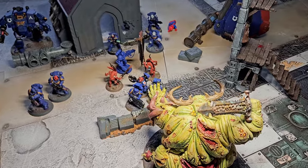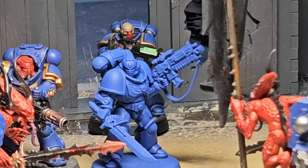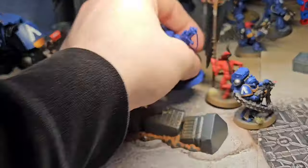A war has broken out in Warhammer City! Use the Power Sword to defeat the demons! Assemble and paint the Power Sword!